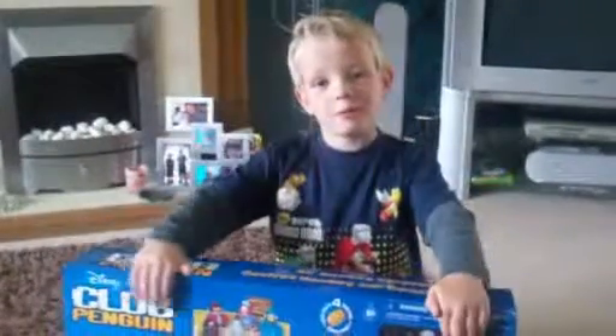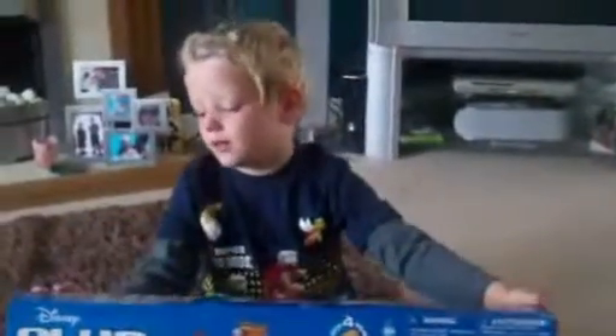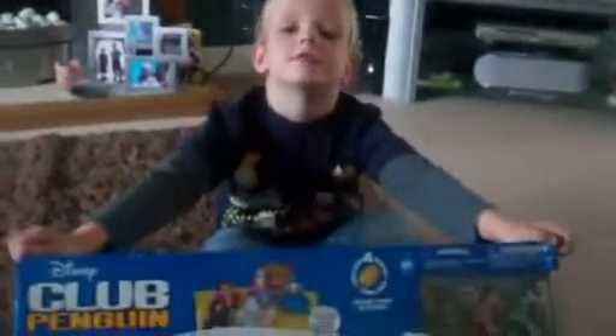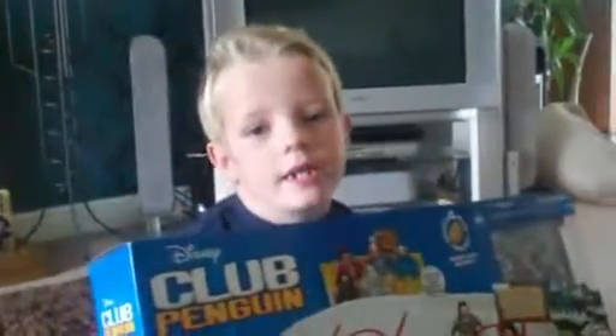Hi, my name is Jordan from What Me and The Boys Say. This is the Toyologist Review of Disney's Club Penguin Air Hockey. For children age five plus, you need two size Z batteries to play, you can unlock four items online, and it costs £39.99.